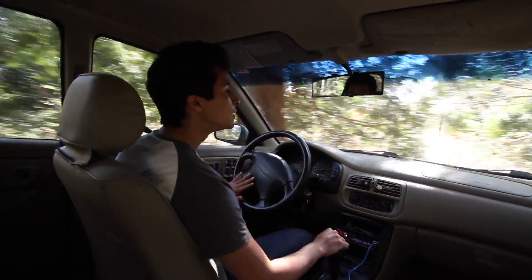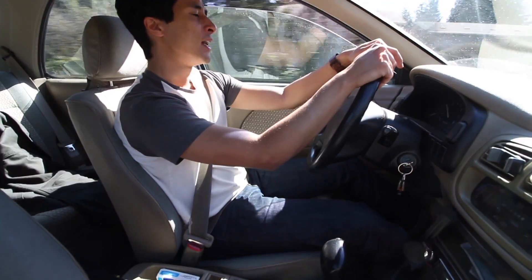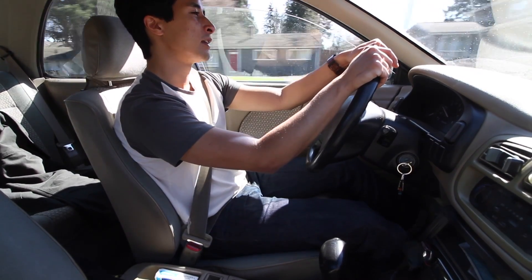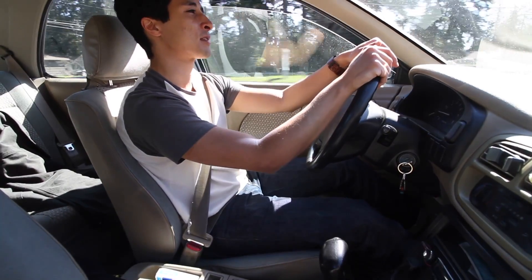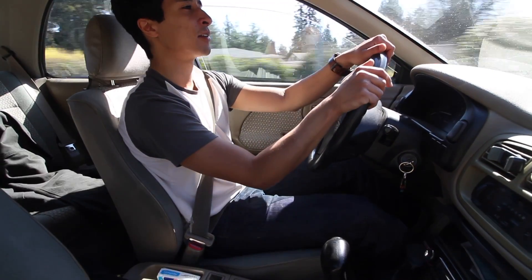Especially when you're going through the highway and stuff, it's a pretty smooth little car. It's definitely not going to be as quiet as something newer, but I've come to terms with that. That's kind of what I grew up on — these 90s cars — so the road noise doesn't really bug me.